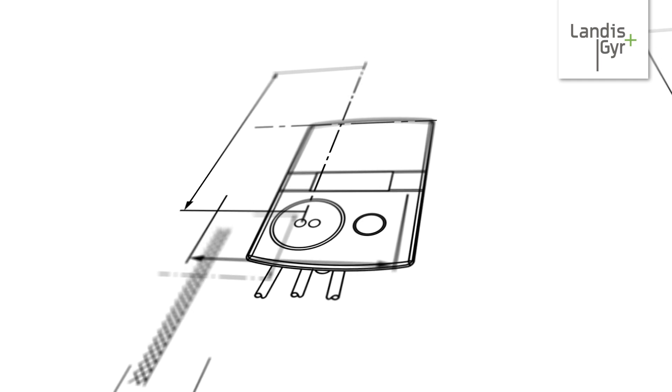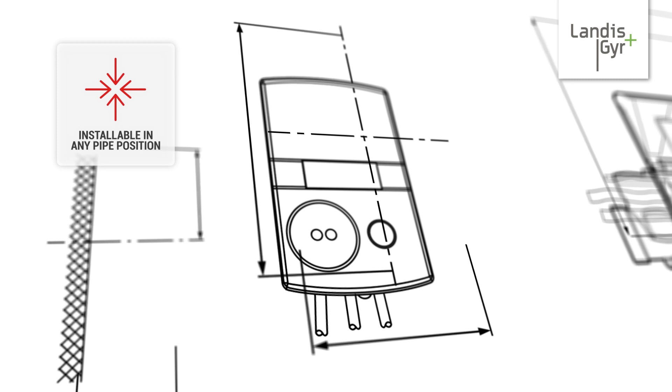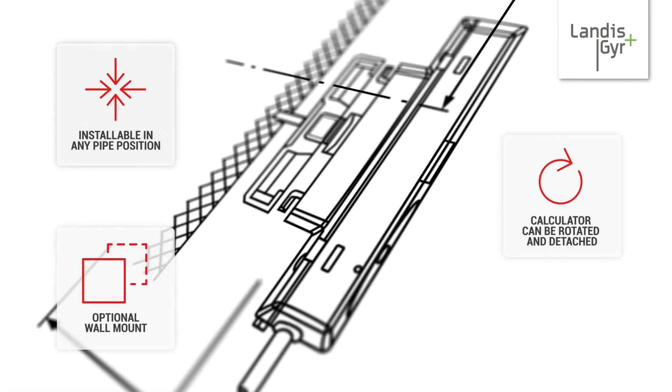Convenience is also a huge asset for the T230, as the meter can be installed in any pipe position. The included calculator can be freely rotated or even detached and mounted nearby using an optional wall mount.